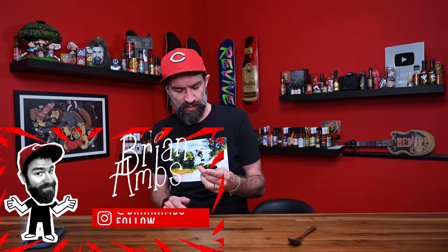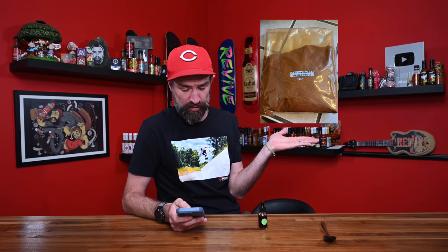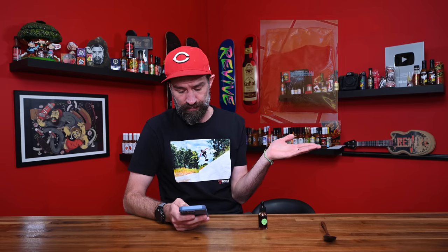Hopefully you guys aren't tired of tincture yet, because there's more. This tincture is made with Reaper X — I have never heard of this pepper. It is supposed to be a hotter version of the Carolina Reaper. It smells less floral, which is a good thing. I don't like the taste of Carolina Reapers — I don't like the floral bitterness — but I love the heat, and I also don't like how it goes right to my stomach.